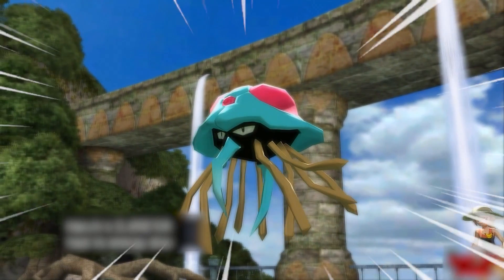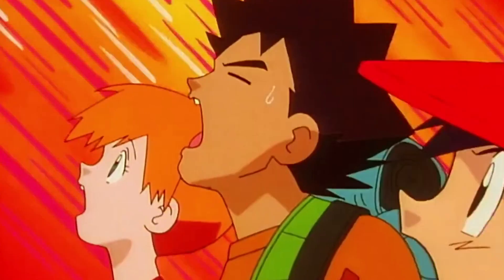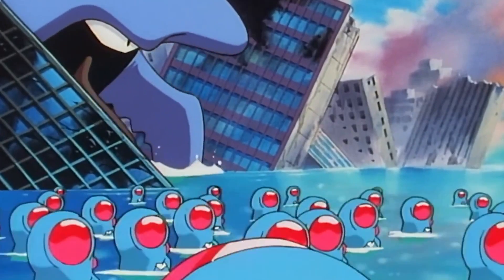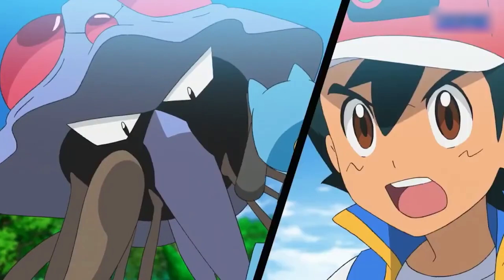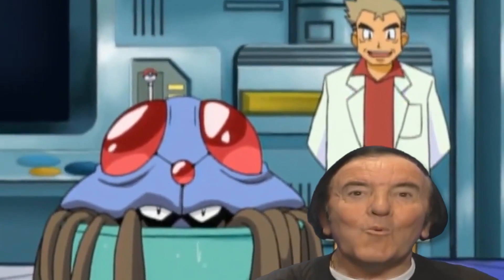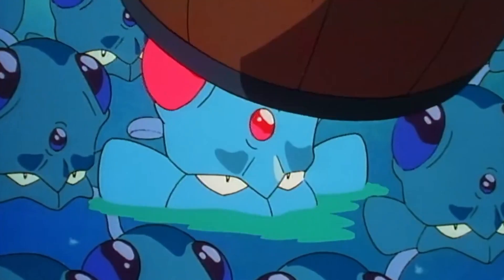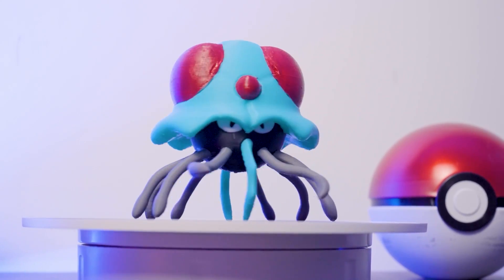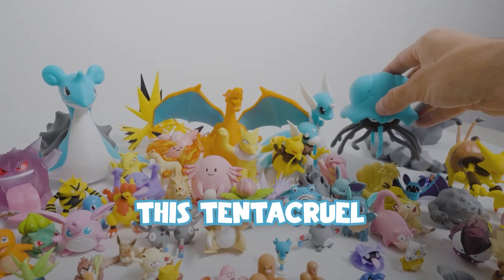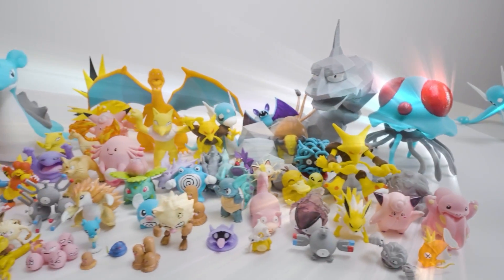Another Pokémon that makes no sense when it comes to stats and size is Tentacruel. The official stats for this Pokémon are 5'3" and 120 pounds. But I made mine much bigger because there's this episode from the original TV show with a giant Tentacruel who controlled smaller Tentacruels and Tentacools — caused by Team Rocket dumping toxic waste into the ocean. So I made my Tentacruel somewhere in the middle of being normal and oversized, because the larger size just looks so good in the lineup.